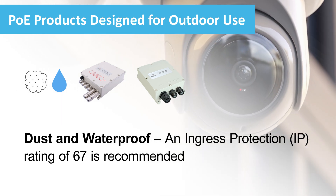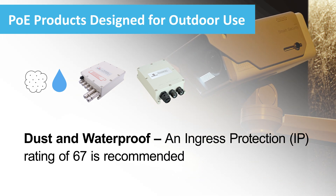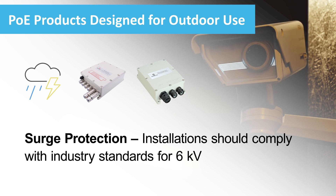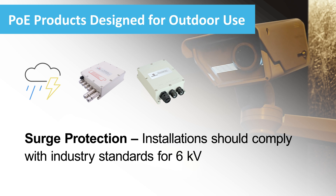The minimum IP rating should be 66. However, 67 will be much better. Outdoor deployments are also subject to lightning strikes. The midspan or switch you select should meet industry standards to protect it and the camera from electrical surges that can cause a failure.